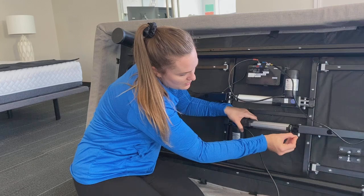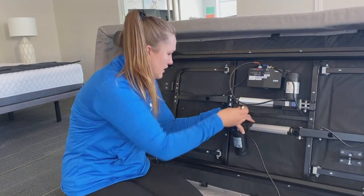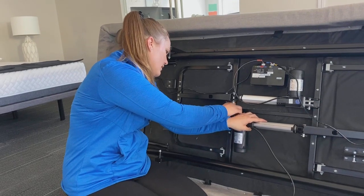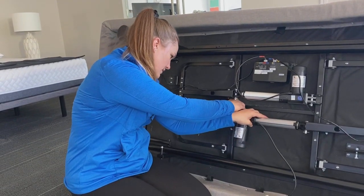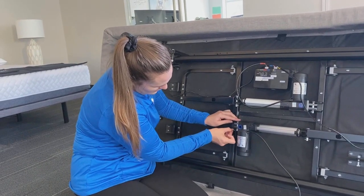Once you get the bolt in, put the locking hairpin in, and then secure the other side. Same thing — line the bolt up with the holes in the frame, then the locking hairpin.